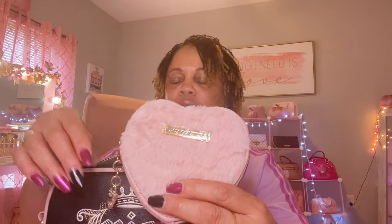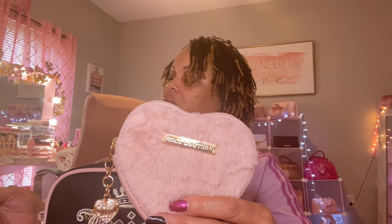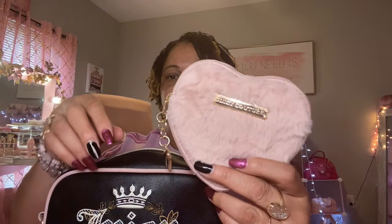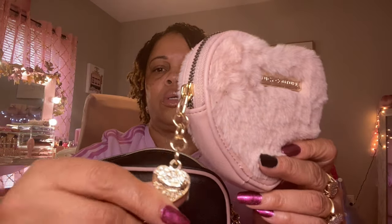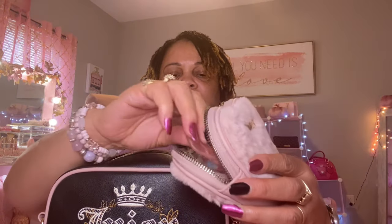Next in here I have my little heart pouch, and this is called the Dusty Blush Fluffy Heart Zip Around. This did have a strap on it and I removed it because it just gets in the way in my purse, but it does have this cute zipper pull with the bling on it that says Juicy Couture.